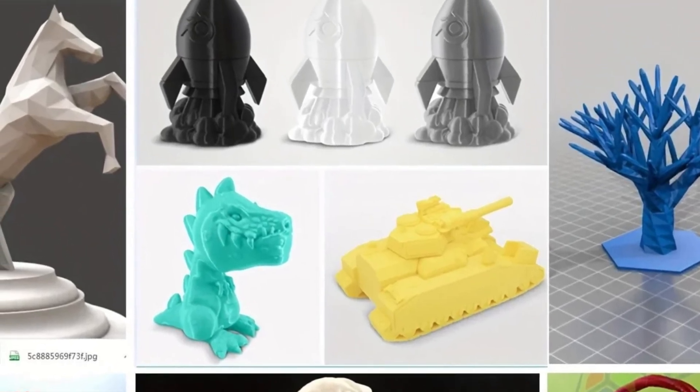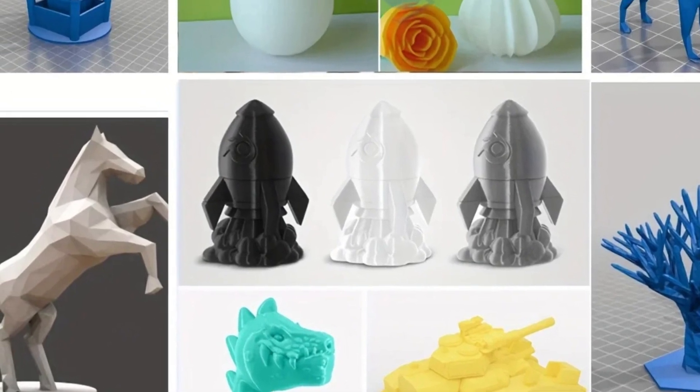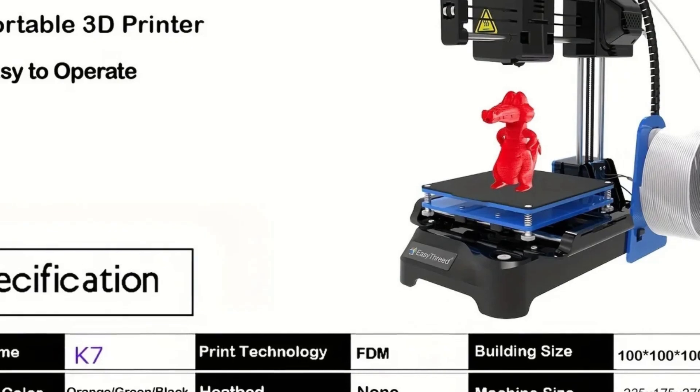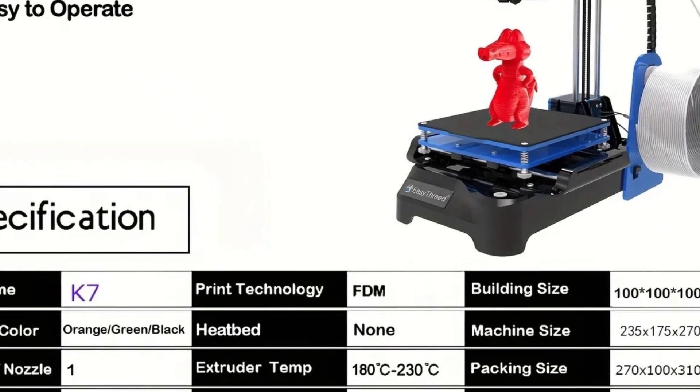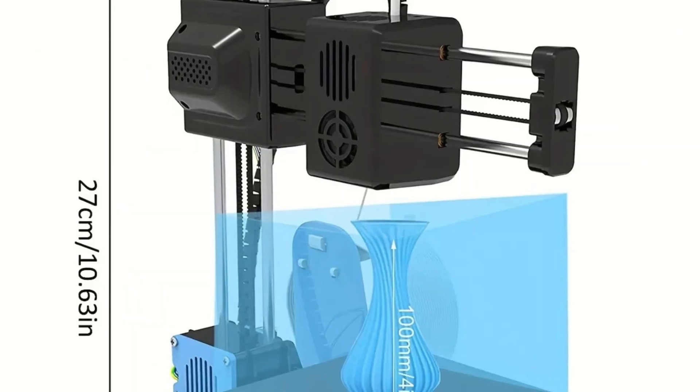It supports multiple languages, including English, Spanish, Russian, Portuguese, French, and Korean. The printer is compatible with Windows and macOS operating systems. It uses 1.75 millimeter filament, including thermoplastic polyurethane (TPU) and polylactic acid (PLA).